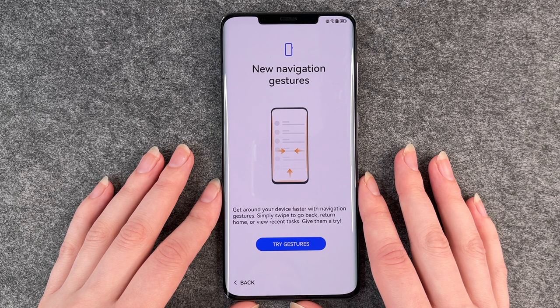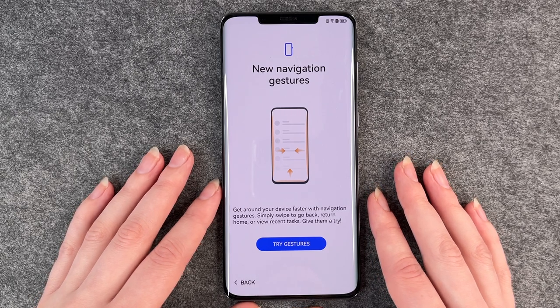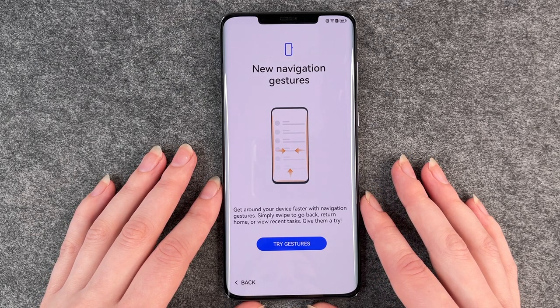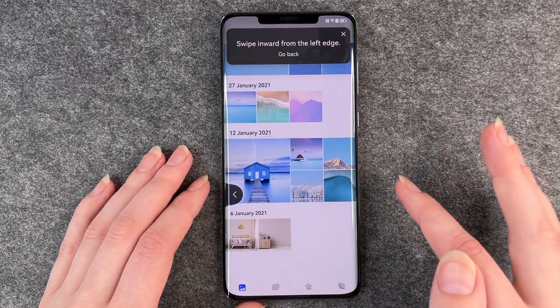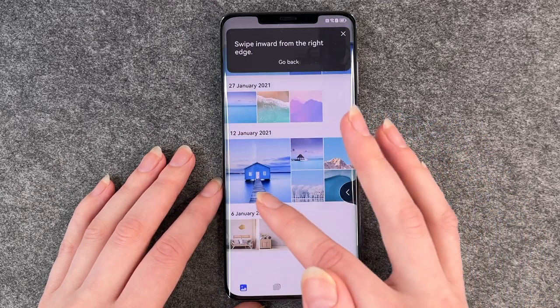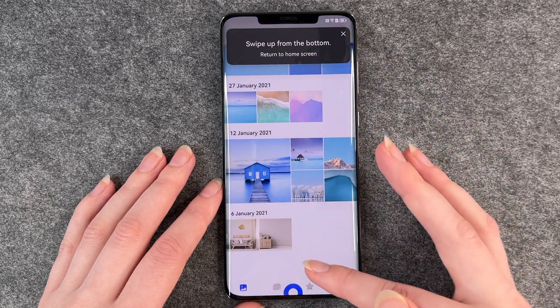Then we come to new navigation gestures. Get around your device faster — simply swipe to go back, return home or view recent tasks. Give them a try. Swipe inward from the left edge, then from the right edge, and swipe up from the bottom.